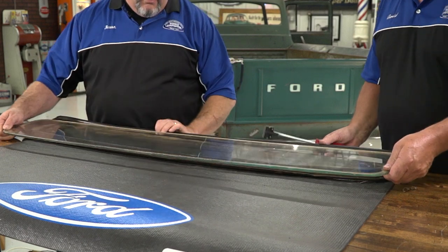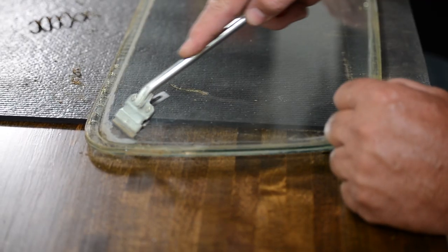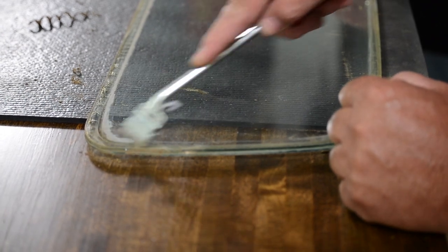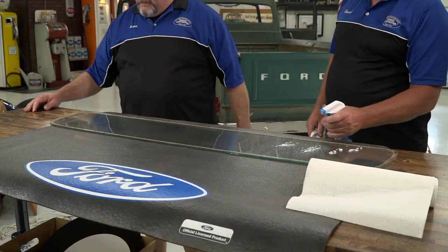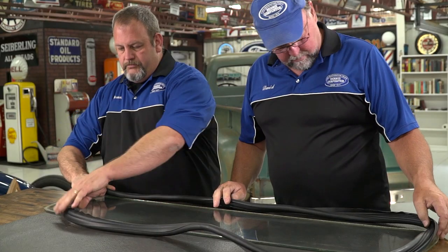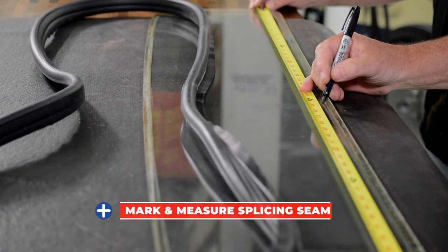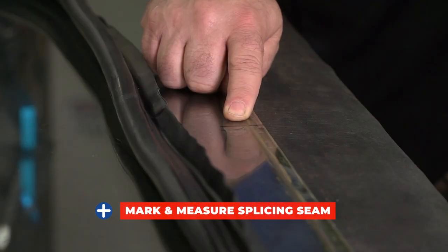After removing the gasket from the glass, use a razor blade scraper to clean the glass edge of dirt and adhesive residue. Now that we've got the truck cleaned up and the glass, we're going to put the new gasket on. We want our splicing seam in the center bottom of our glass, so we will measure and give a reference point on the glass with a magic marker.